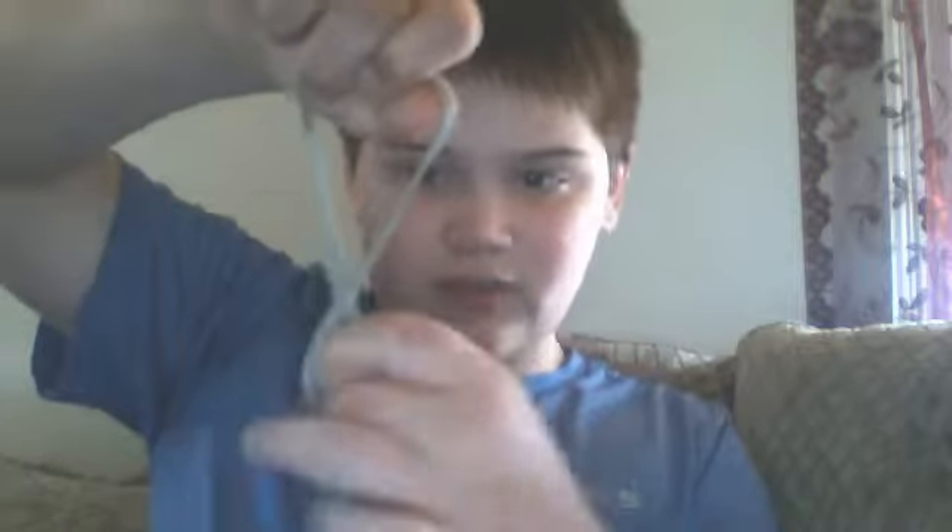So what you do is you have your string, you pull it like this, then you put your finger through it, and you kind of make it — you just twist it — and you make an X. See that? An X. And then you do this, you put it over to the side.